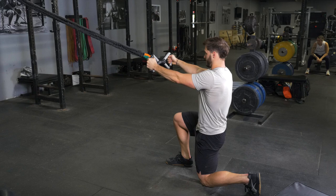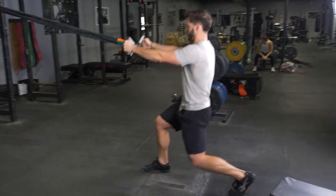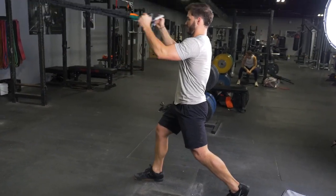Stand back up, then curl your hands towards your forehead and extend your arms back out. Repeat the exercise.